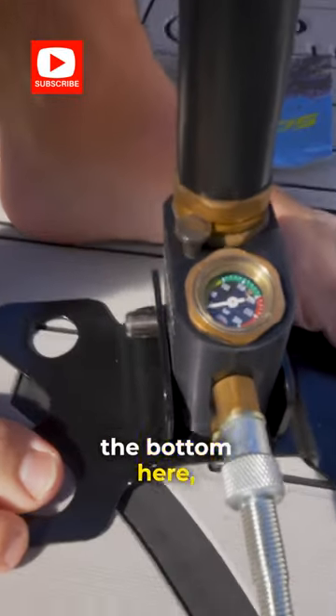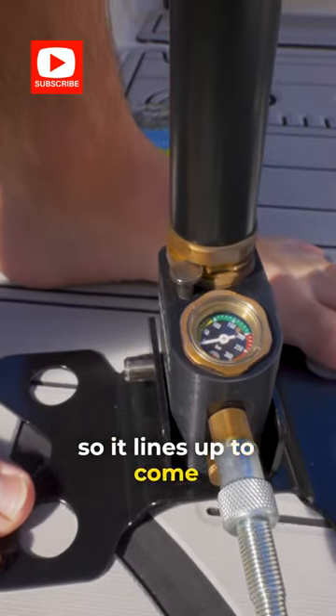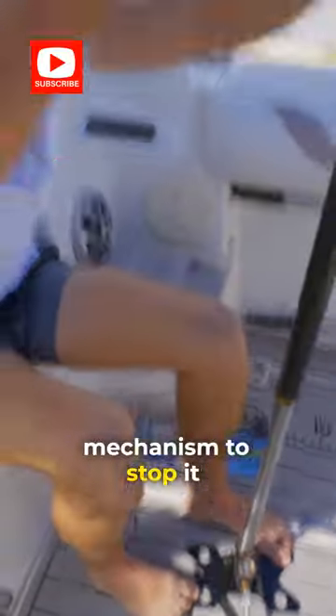If you have a look down the bottom here, there's a small little screw — just twist it around so it lines up to come out. You'll see it lines up here, so then Caleb can pull it up. It's a locking mechanism to stop it going.